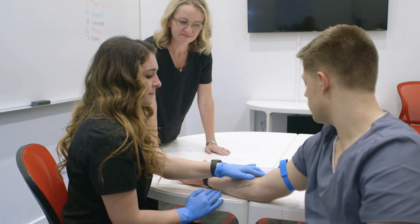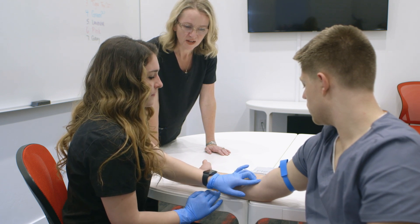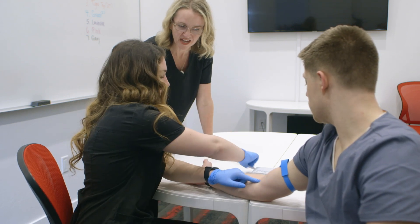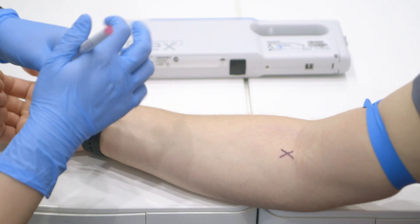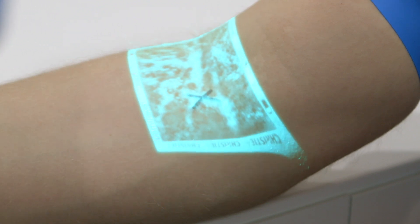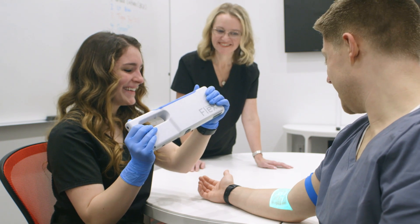One of the most time-consuming parts of learning phlebotomy is locating veins by feel. During instruction, we use the Vein Viewer to help students become comfortable and accurate locating veins by feel. We first have them feel for the vein, then have them mark what they think is a vein, then we turn on the Vein Viewer to see if they are correct. This dramatically speeds up learning how to identify and locate veins by feel, thereby making the student more effective and efficient.